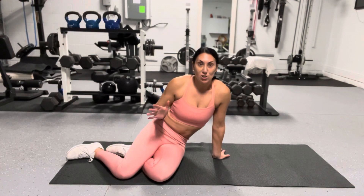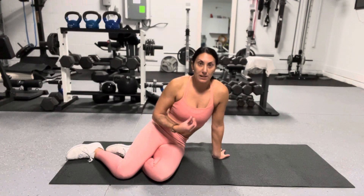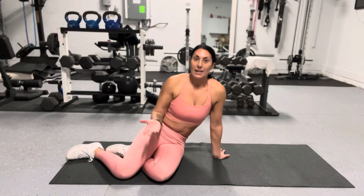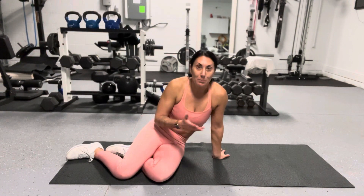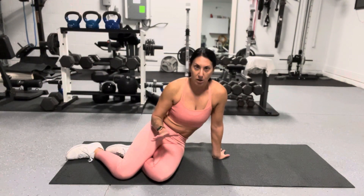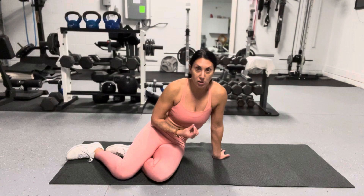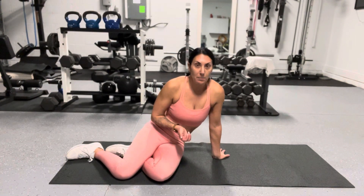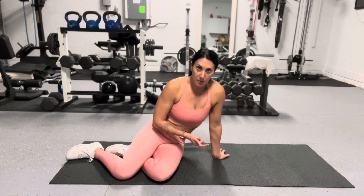Let's talk about how we can build upper body strength without weights, without dumbbells, and that's simply by doing push-ups. Most people struggle with push-ups — I know I sure did when I first started working out — but if you're serious about building some upper body strength, I would recommend working on your push-ups.